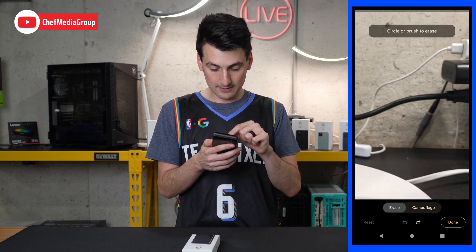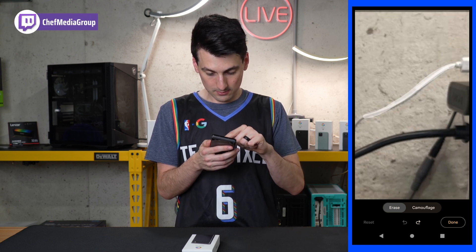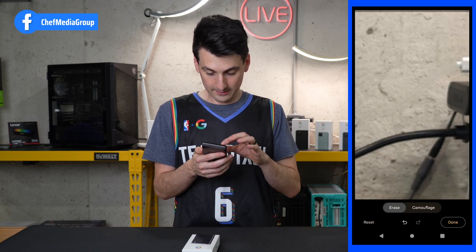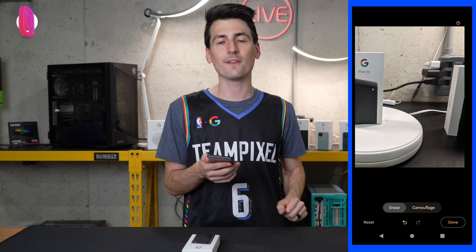So we're going to pinch to zoom in and get rid of this USB cable — just highlight it. Look at that, it took it all out! So if you have a power line in the background or things like that, you can make quick edits on the go.